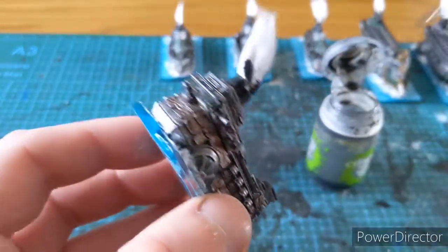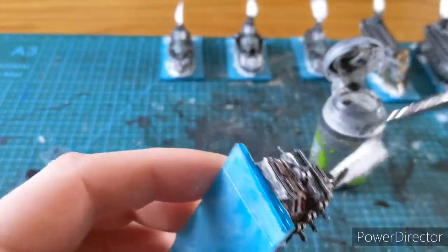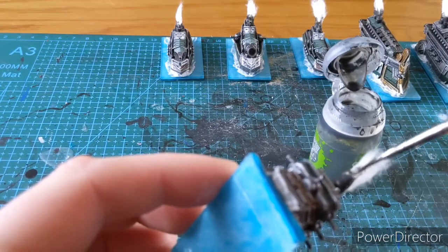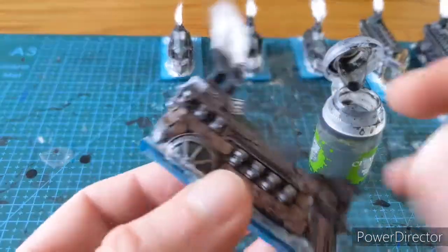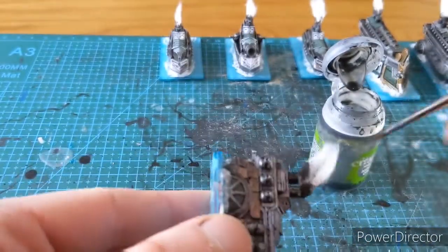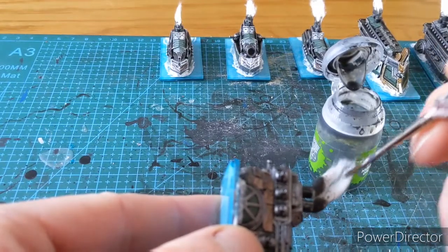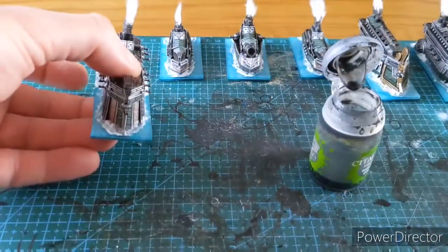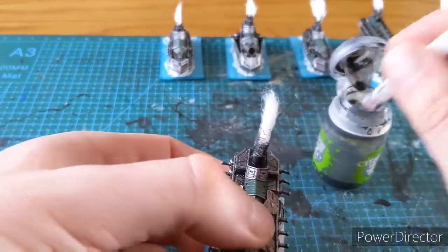Obviously it's going to be a little bit fragile, but you can actually varnish this as well if you're very gentle and very careful. It just gives it something different. The more you do it the more it builds up, so that one's done - I want to go up the front a little bit more there.